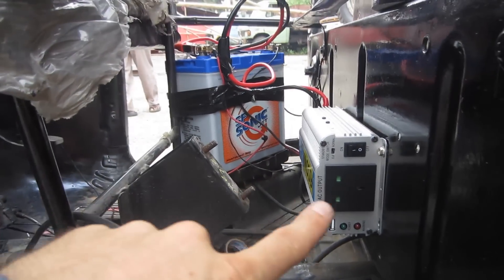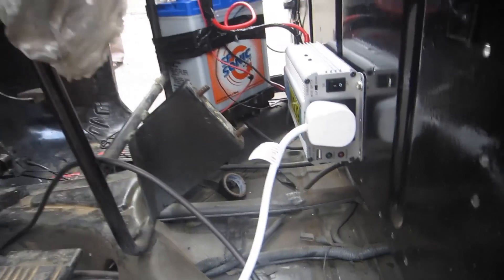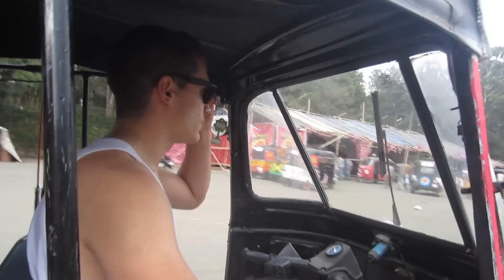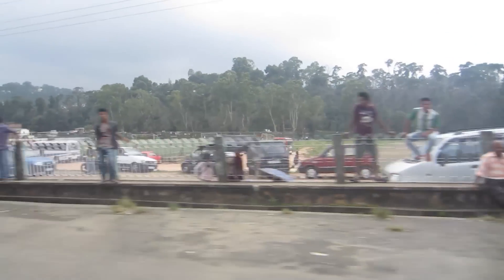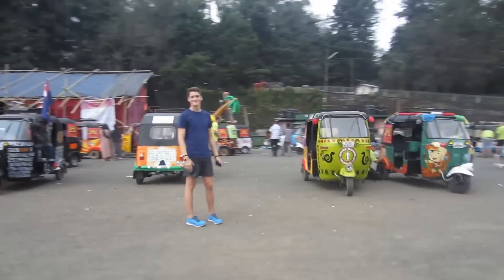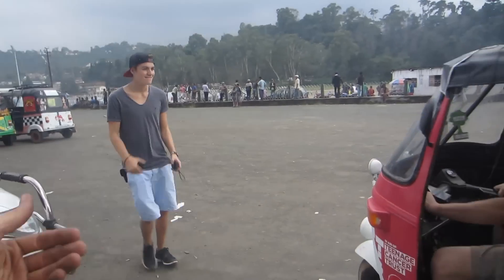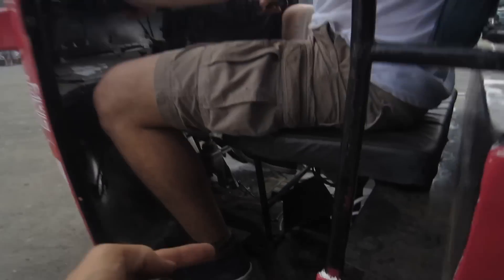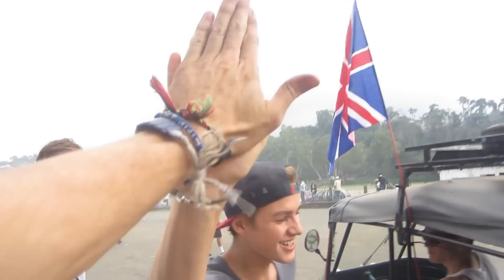Look at this, guys - battery, mains power. Boom! That's what I'm talking about. Hey Jack, look under here - good job, man. Come on, jump in. Boom.